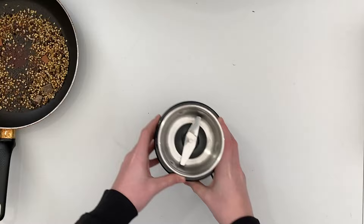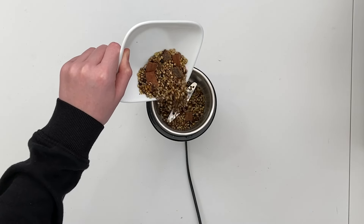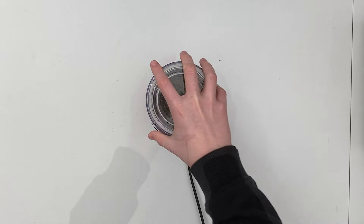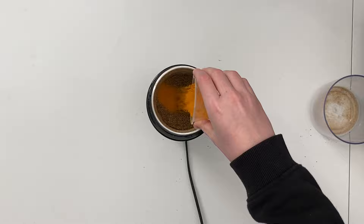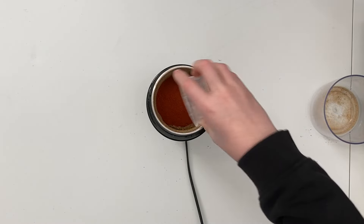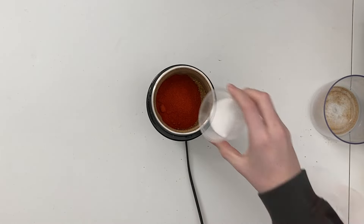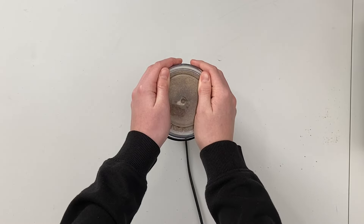When ready, turn off the heat and tip onto a plate and allow to cool. Tip the cooled hard spices into a blender and blend until you get a fine powder. Now add in the turmeric powder, chilli powder, Kashmiri chilli powder and salt, and grind again to mix into a fine powder.